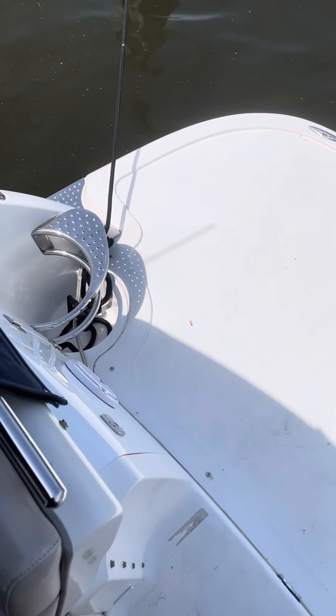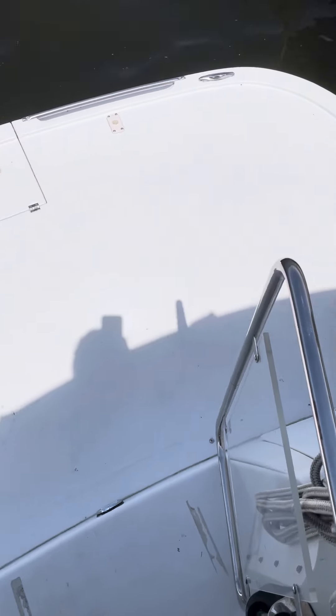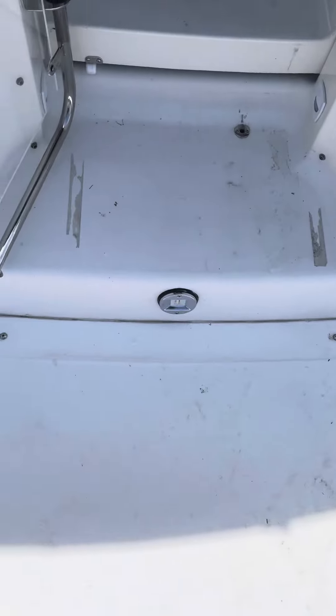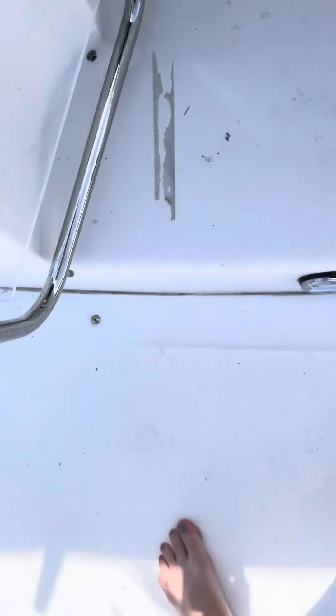This is a Doral 330 SE. Here's the swim platform. There's that little cutout right there. Here's the staff. There's a little thing for the door there.